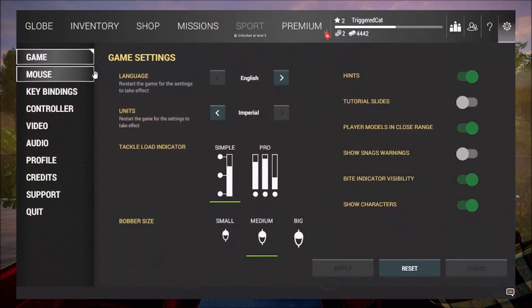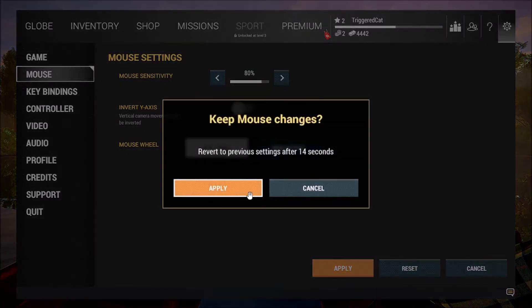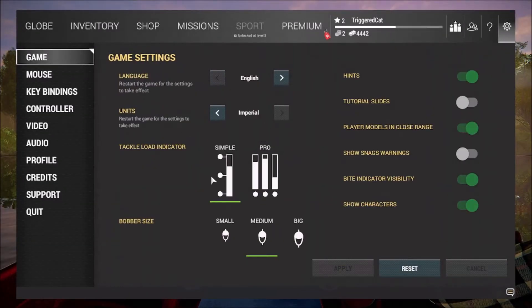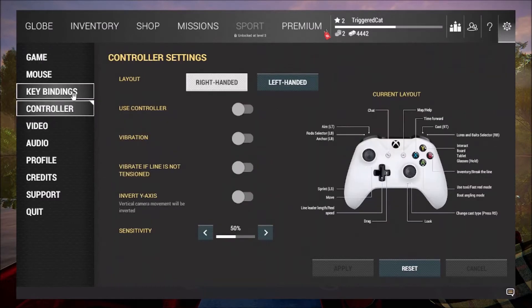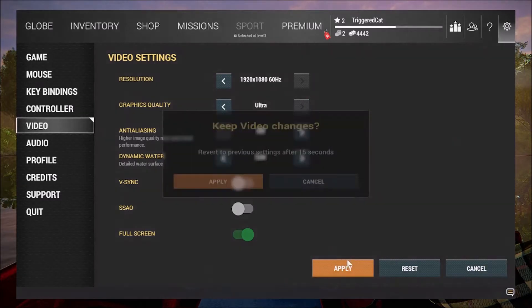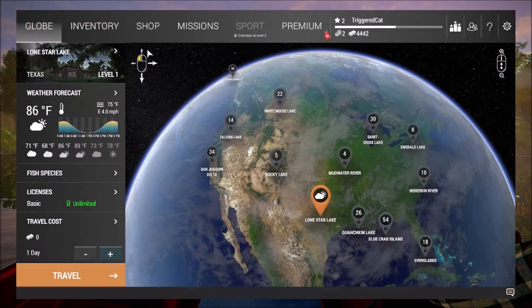Do we have settings? Yes we do. Mouse — I can't be bothered with the sensitivity right now. There we go, apply. Reward to previous setting after 11 seconds. Apply. Game language English, unit imperial, tackle load indicator pro. Simple should do the job for now. Let's try to make it ultra and see if that will ruin my computer.